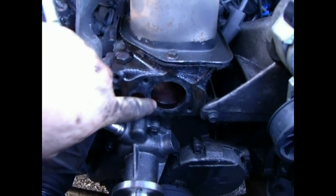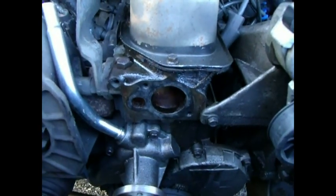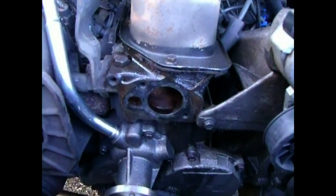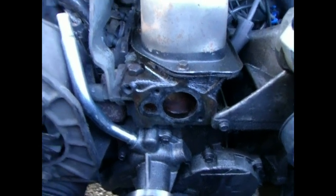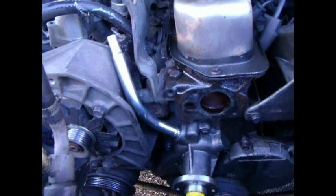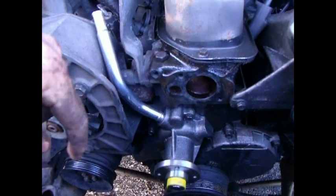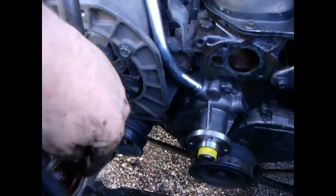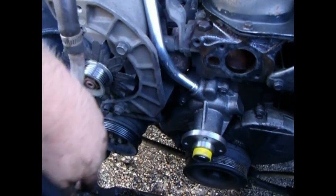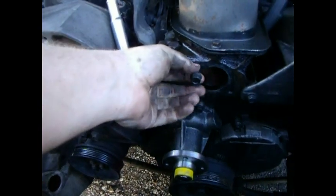I've got the thermostat out. I've been cleaning around inside and at the same time I took a razor blade, scraped all the old gasket material off, and used a wire brush to clean that off good. Same thing here — just waiting on a new thermostat gasket. Those are like 50 cents at the store. There's a stick-on style that has one adhesive side; you put your thermostat in, stick that on, and then just put it over. The bolts for that are 10mm.